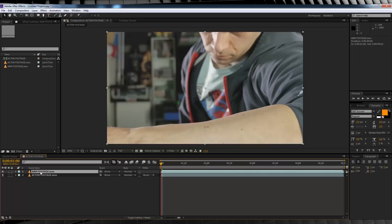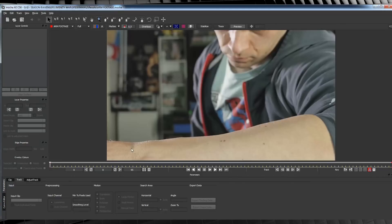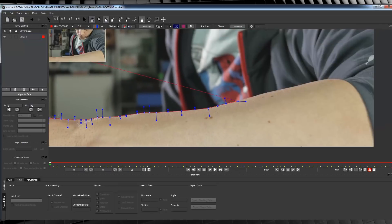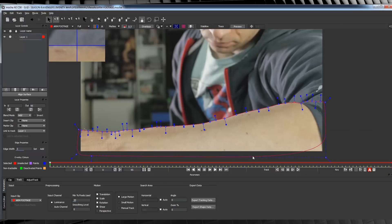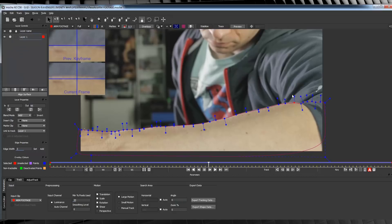Let's select our arm clip, head to Animation, and select Track in Mocha AE. Once Mocha opens up, check that all the settings are right and hit OK. Next, grab the X-Spline tool and draw a nice detailed mask all the way around the arm and sleeve. Hit CTRL A to select all the points, and bring in the rounding to smooth the mask out a little. We'll then hit Track Forward and wait for it to finish tracking. Now while our track is pretty good, I am going to adjust it a little bit as it just goes off the rails slightly towards the end.